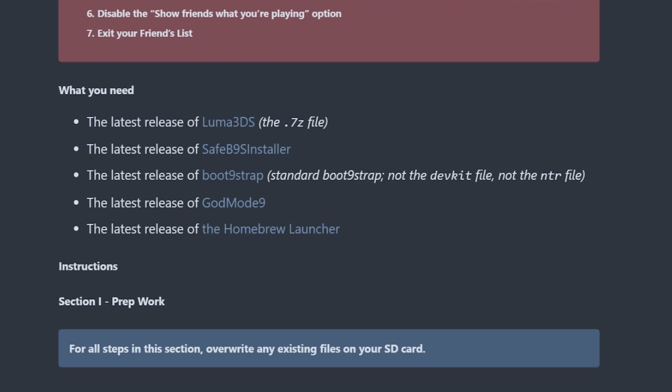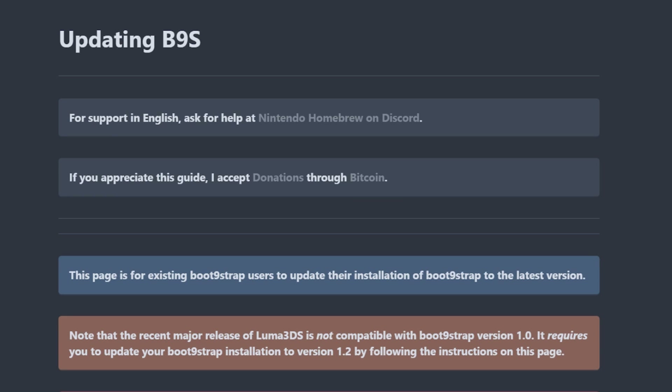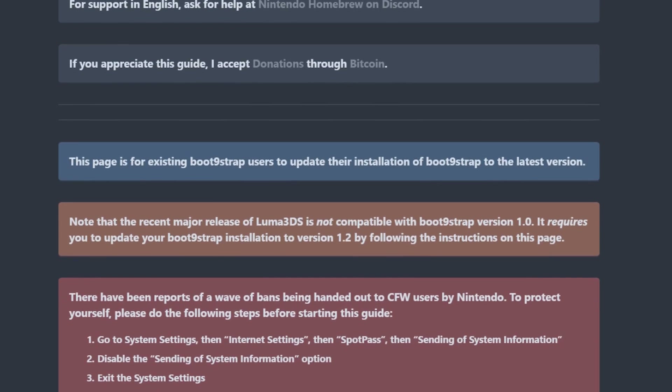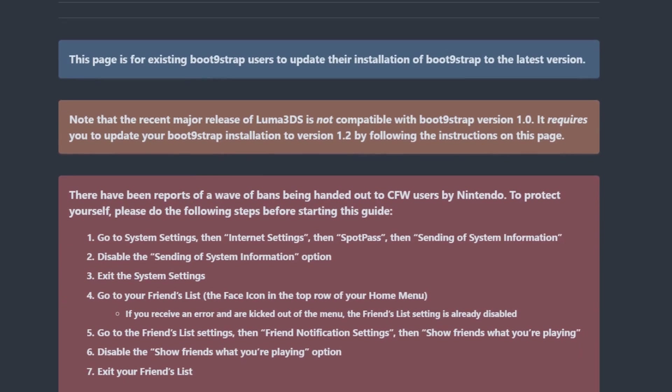Welcome to a brand new video where we're going to cover how to update your Boot9Strap to 1.2 from 1.0 or 1.1, and Luma up to 8.0 from at least 7.0.5. This is a quick and visual guide on how to manage the files onto your 3DS SD card and update yourself to the latest build.